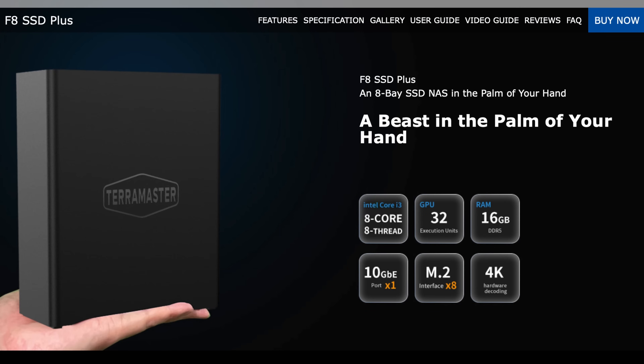The hardware on this model is really good: an 8-core Intel i3-N305 CPU clocking at 3.4 GHz, 16 GB of DDR5 memory (expandable), a 10 gigabit ethernet port, and 8 M.2 NVMe slots. Having an all-SSD solution is compelling — you get increased transfer speeds and better virtual machine performance especially with SSD-backed storage.